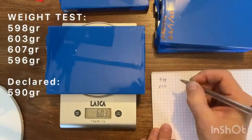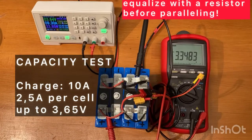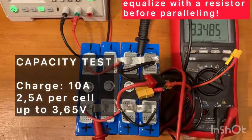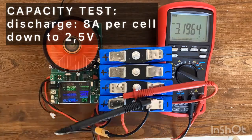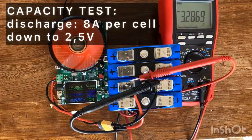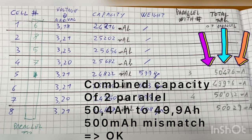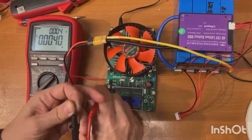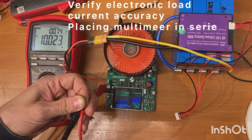The weight is more or less as declared. For the capacitance test I parallel charged them up to 3.65 volt and then discharged each one at 8 amp. All the cells I received have only 25 amp hours and they have a mismatch in capacity, so I had to make a strategy for paralleling. I double-checked the accuracy of my load and the current measurement is perfect.